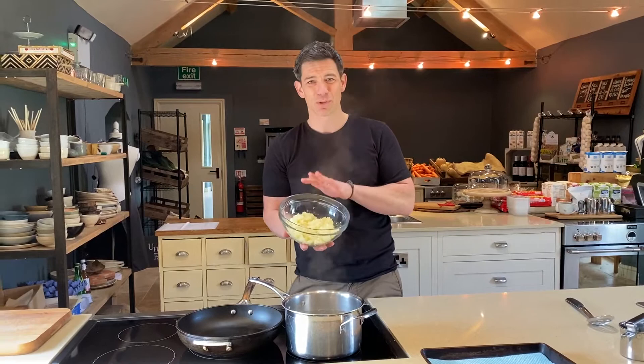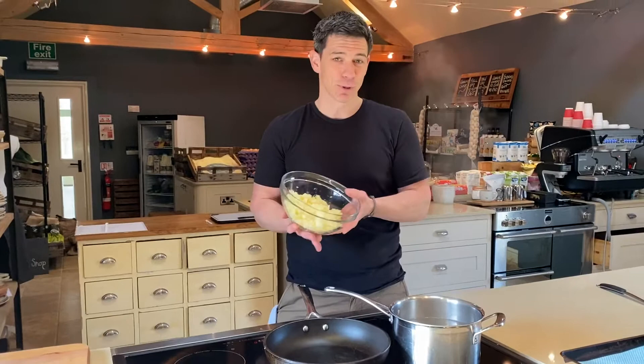I know lots of people have been buying lots of ingredients. One of the main things I want to do is try and do something that's dead simple, so not too many ingredients. Mashed potato, 500 grams — dead easy.